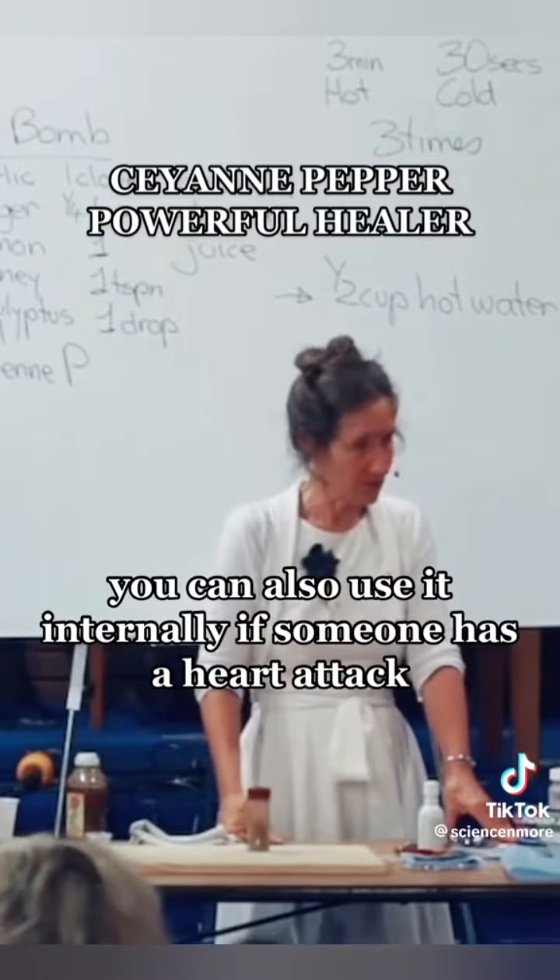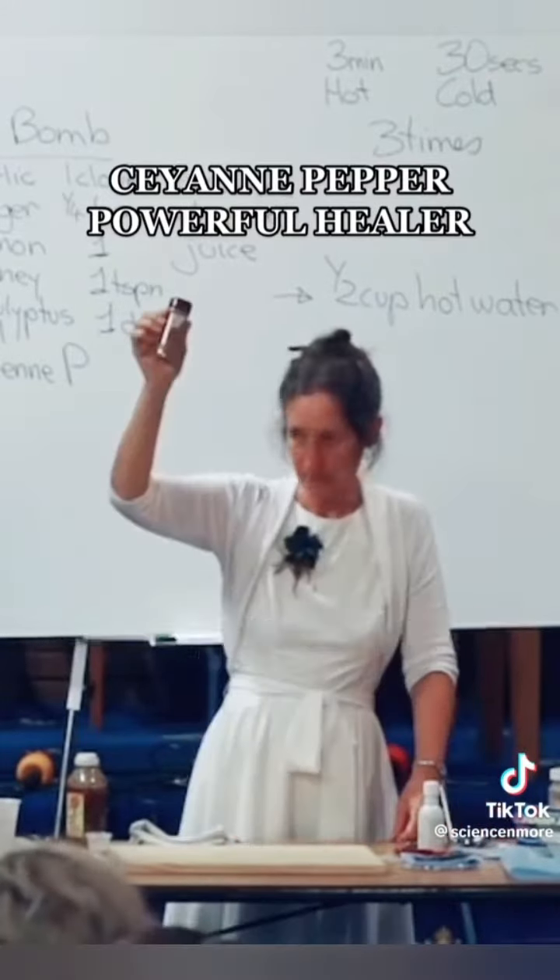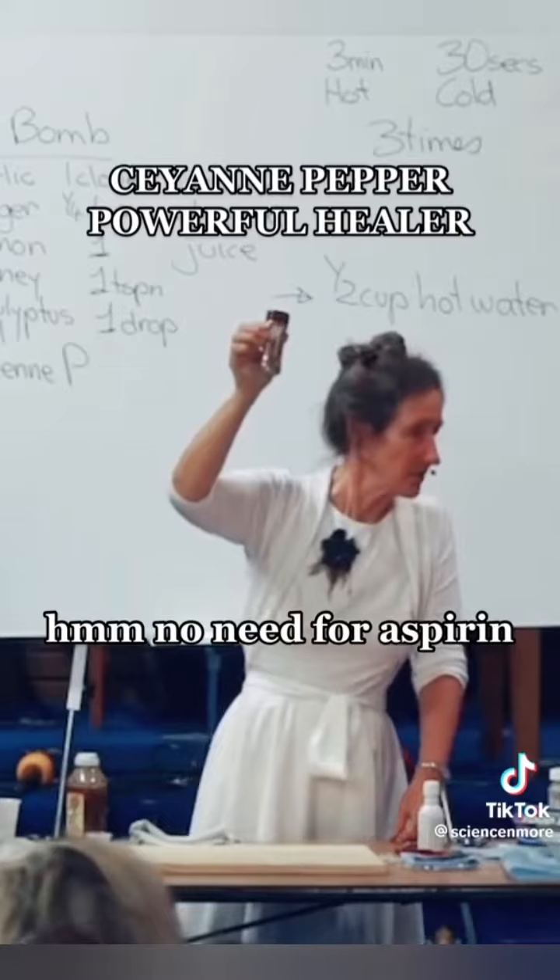However, some of the things mentioned in this video are not true. Do not place cayenne pepper on any open wound — it can introduce bacteria into the wound, resulting in an infection. You can also use it internally if someone has a heart attack? No — there's no need to replace aspirin with cayenne pepper.